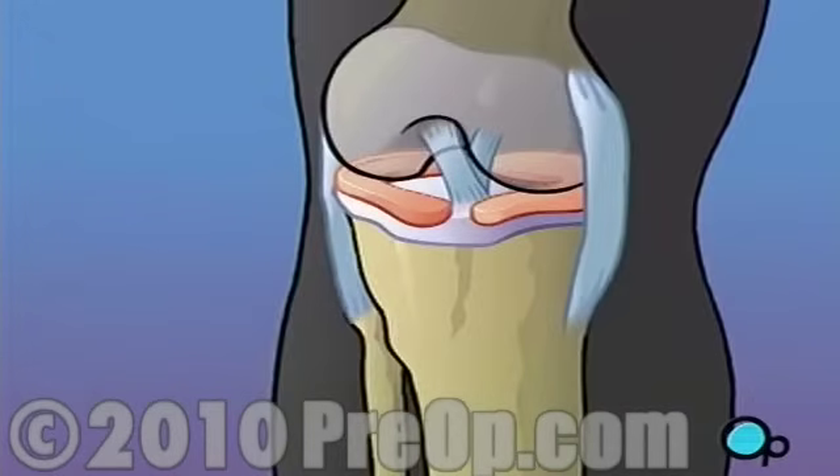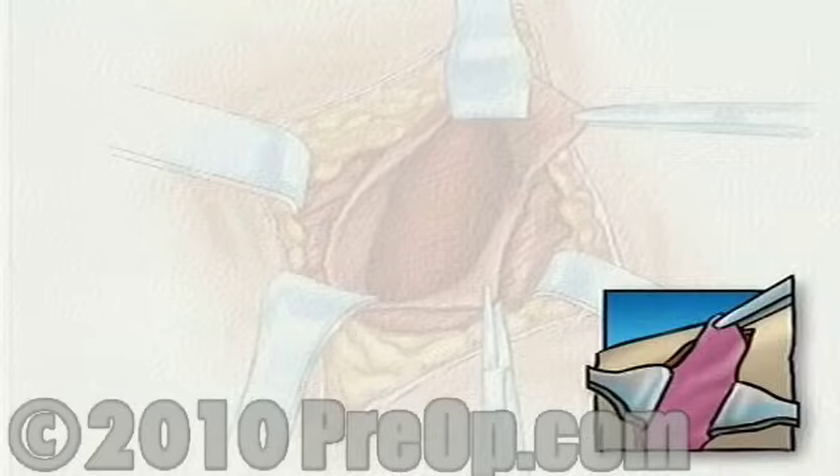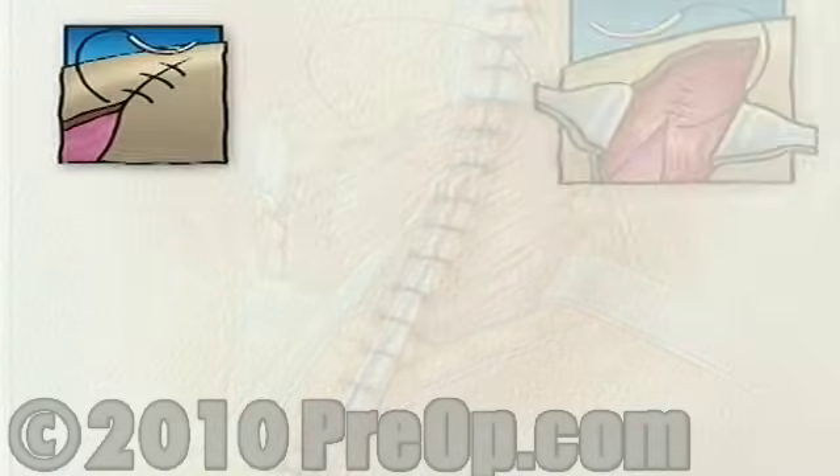However, it is important to understand that during the procedure, your surgical team is always prepared to convert an arthroscopic procedure to an open procedure should they feel that your condition requires a more direct approach. If the surgical team makes this decision, you will find upon waking up that your doctor has made a larger incision and that healing may proceed more slowly. Converting to an open procedure will affect the length of your recovery and will probably require hospitalization.